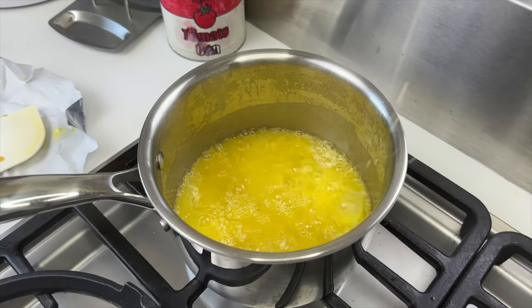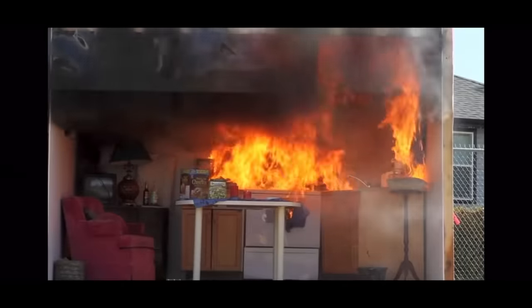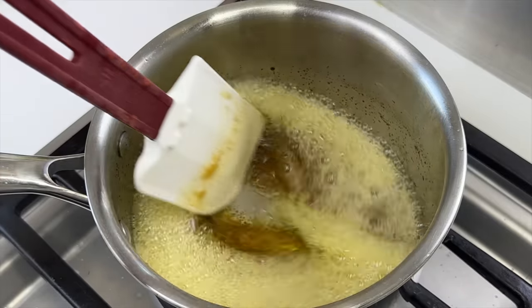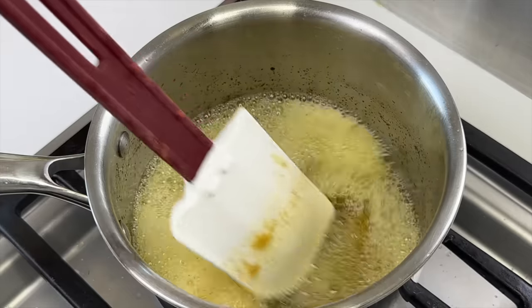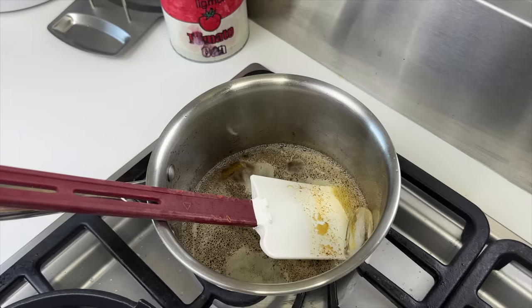When browning butter you have to make sure you're stirring constantly, otherwise bad things happen. You want to go really slow and add one ice cube at a time after the butter gets nice and brown, to add back the moisture.